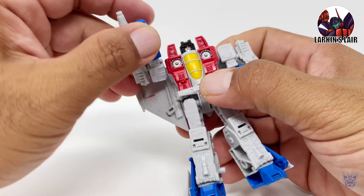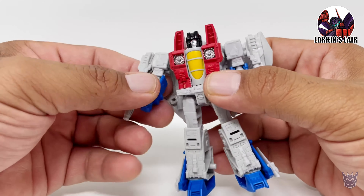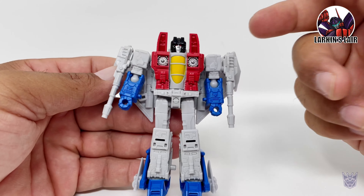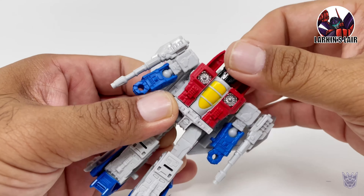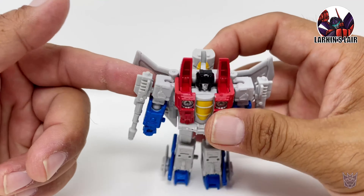It looks really great. I think it looks a lot better than the prior Seeker mold we got in this scale during the Prime Wars trilogy. It does have some hollowness on the inside, but the hollowness is mostly hidden. I'm pretty sure somebody will make some fillers for him.